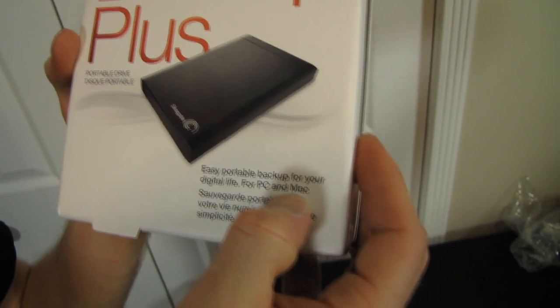Easy portable backup for your digital life, for PC or Mac. They do have a specific Mac SKU, but the only real difference seems to be the included cables as well as the formatting of the drive out of the box. You can actually reformat it to whatever you need, whichever one you buy.